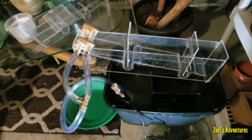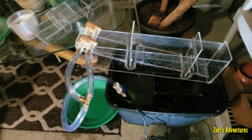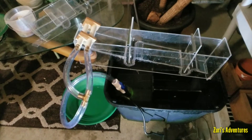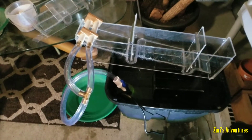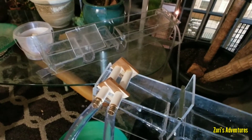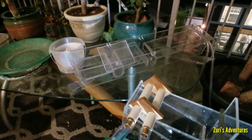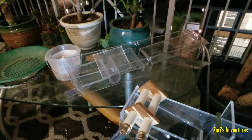So here we are. I am done with the second underflow sluice box that I have built. I just kind of wanted to show you everything before I start running a little bit of dirt through. As you can tell from this one, compared to the other one over there, I made it a lot steeper to definitely help keep the material moving.